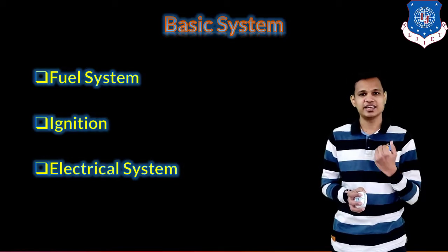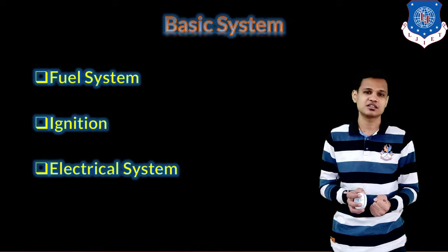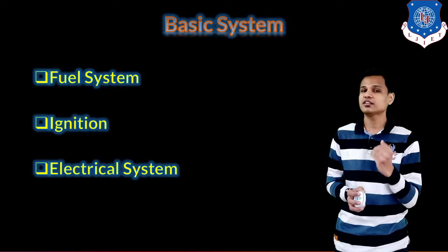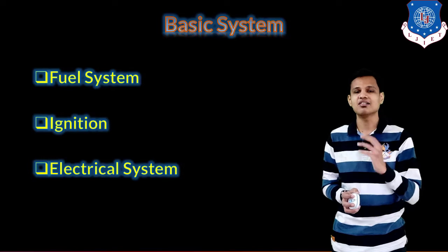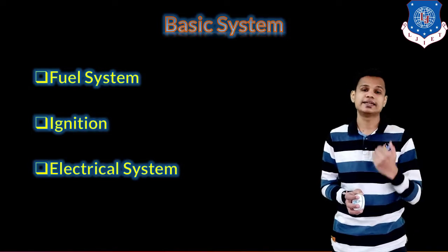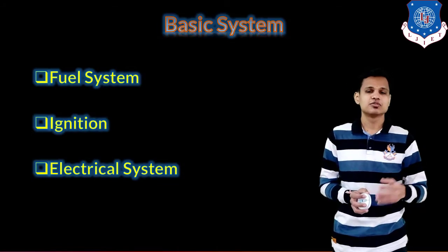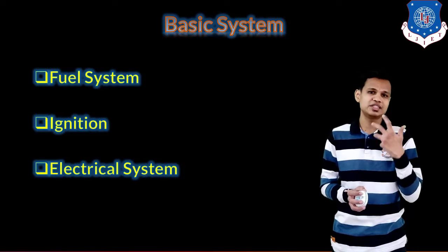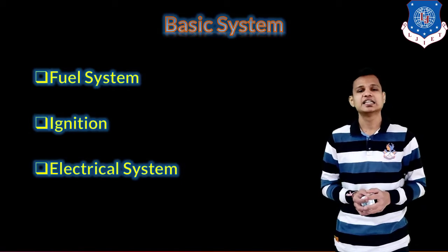At last is the electrical system — components that work on electrical or electronic power. Higher-budget vehicles also have sensors and electronic systems. The electrical systems include indicators, speedometers, odometers, the self-start system, headlight, tail light, and side indicator lights. For these we require a battery, a charging system for the battery, and a starting system. These are the main basic systems required in two and three wheelers to keep the vehicle in running condition.